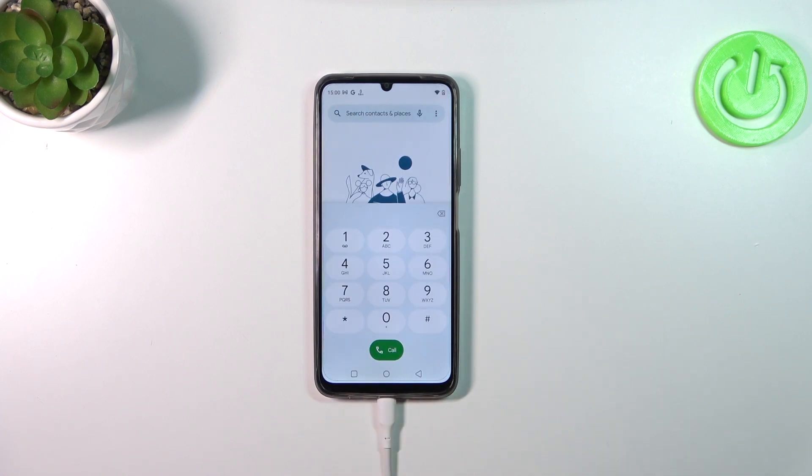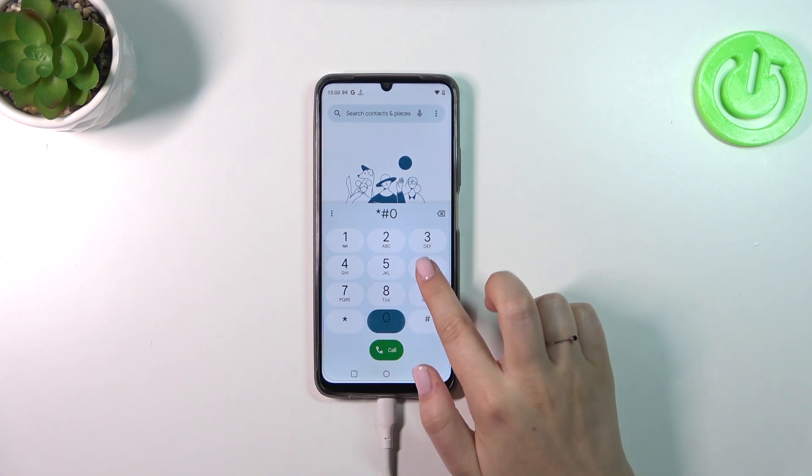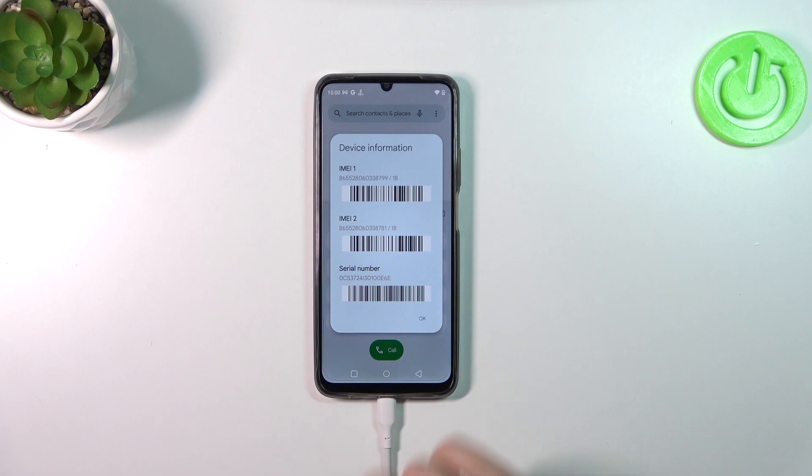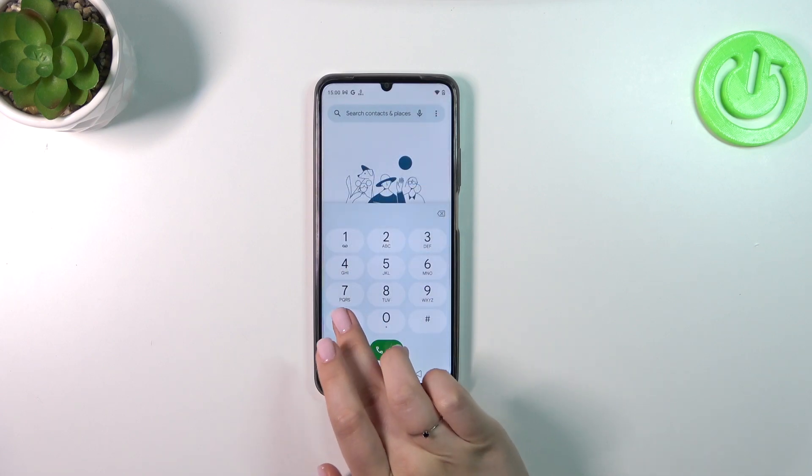Let's open the dialer and enter the first code, which is probably the most well-known: *#06#. As you can see, thanks to this code we are provided with both IMEI numbers and also a serial number attached to this device. Let's tap on OK.